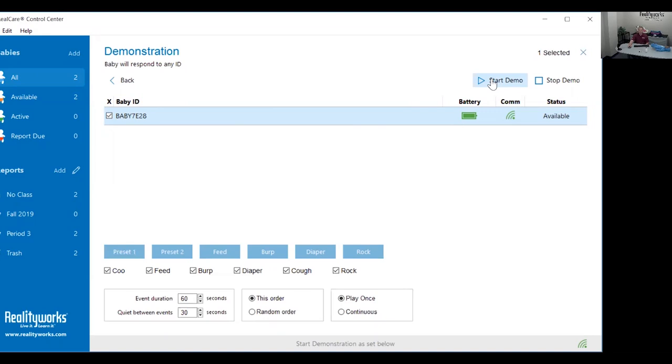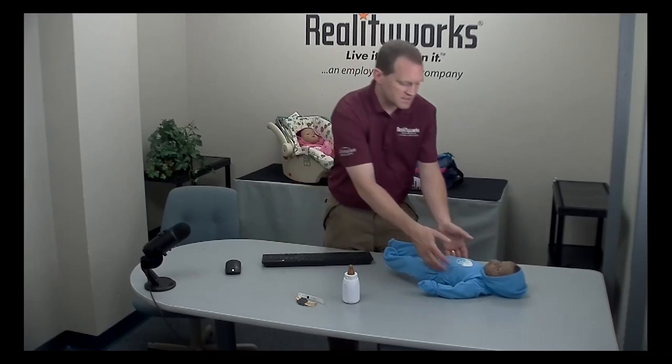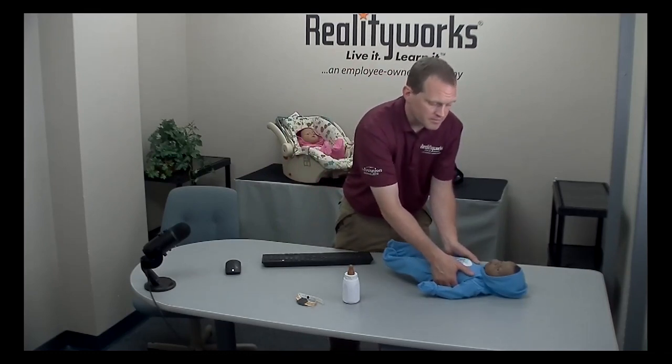Click start demo — the baby will chime, then coo, and then you have a 30-second break. Wait for the baby to start crying. Once the baby starts crying for care, take the baby from the shoulders and gently pick it up.